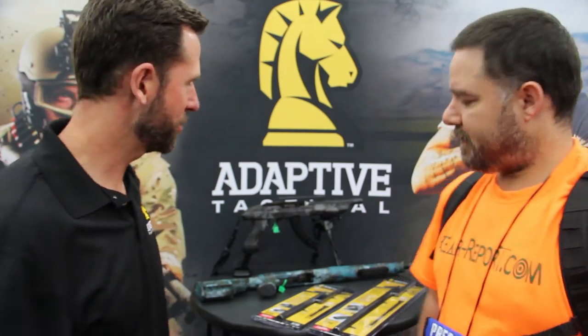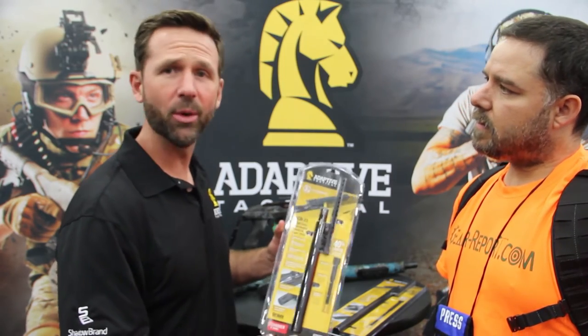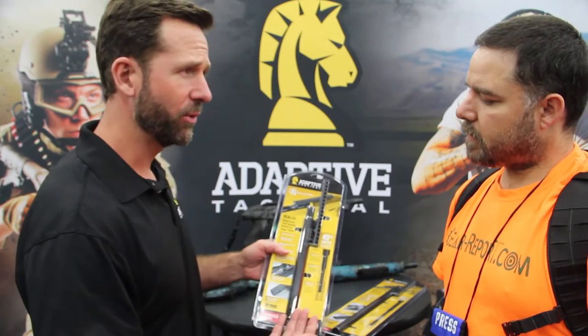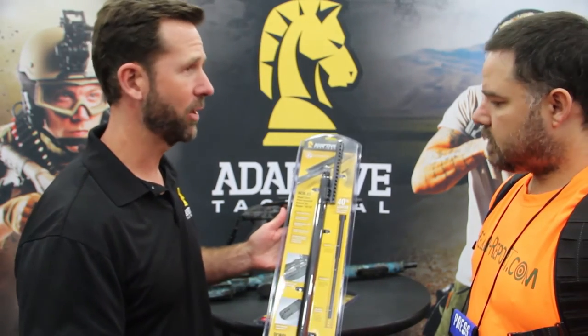Thanks JJ, I appreciate you guys stopping by. We've got a whole new line of barrels — we call them our Tac Hammer barrels. They're brand new on the market, just came out this year at Shot Show. We have a couple of different varieties: the shorter charger barrels, and also your longer takedown and full-length standard barrels.